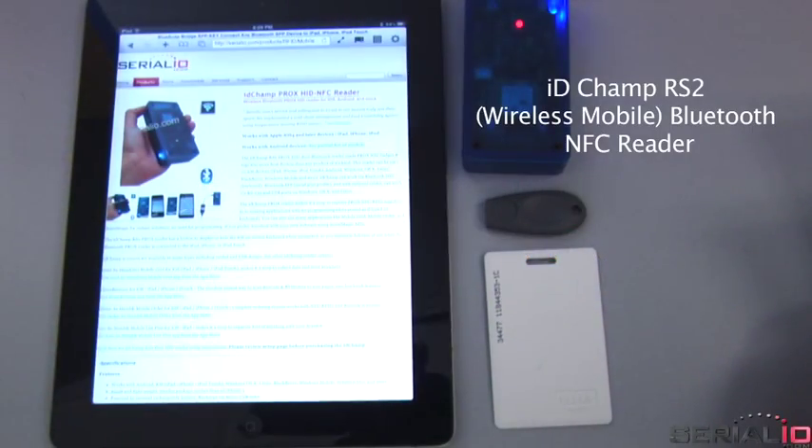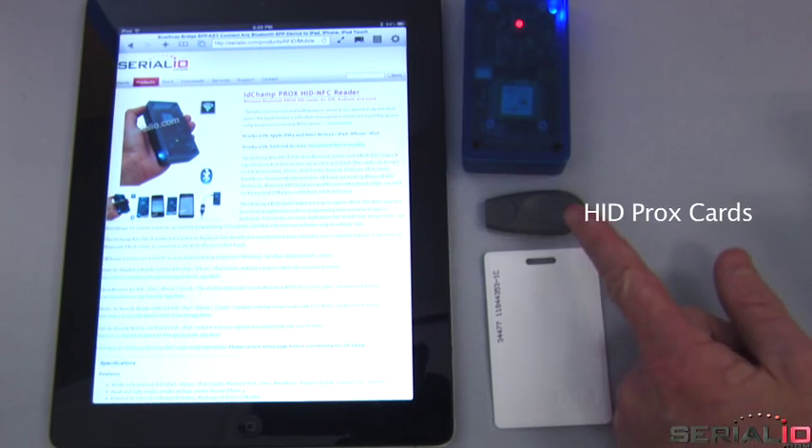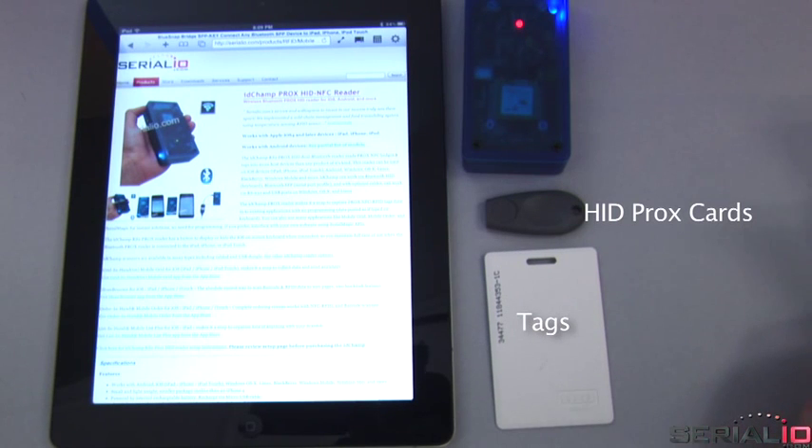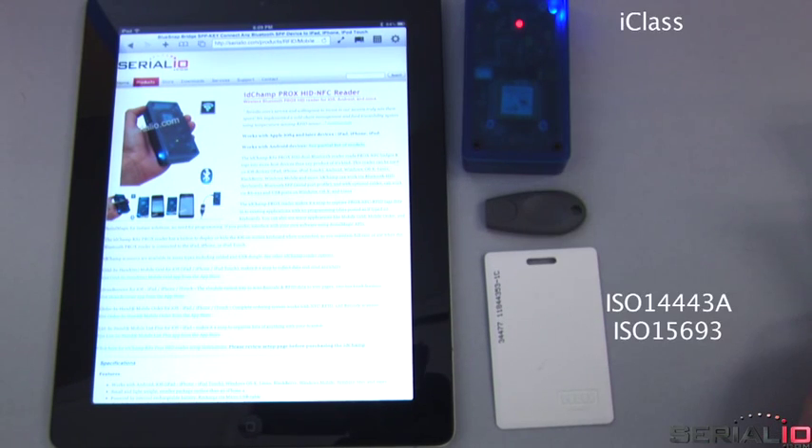This video shows the iDChamp RS2 Bluetooth NFC Reader scanning HID Prox cards and tags into the iPad. This also works with iPhone, iPod Touch, and Android devices, as well as NFC tag types such as iClass, MyFare, iCode, Tagit, and more.